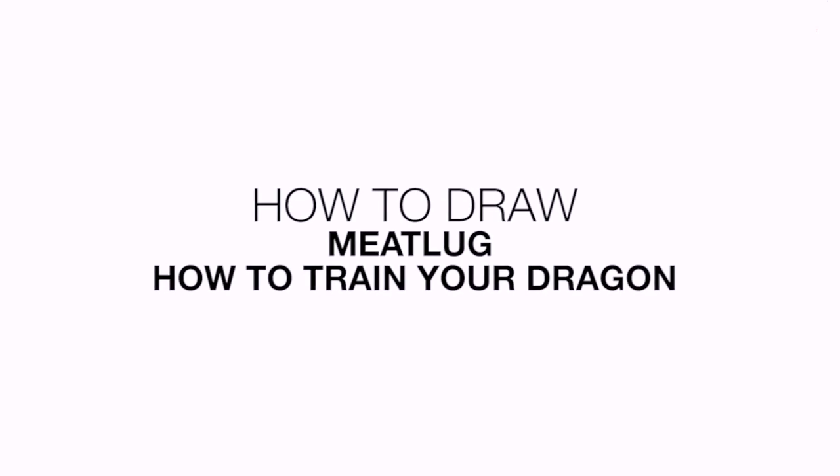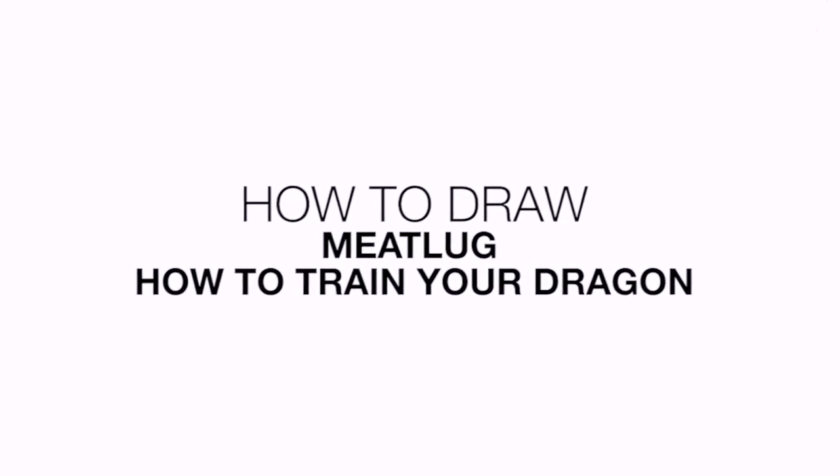Hey everyone and welcome to the club. Today I'll be showing you how to draw Meatlug from How to Train Your Dragon.